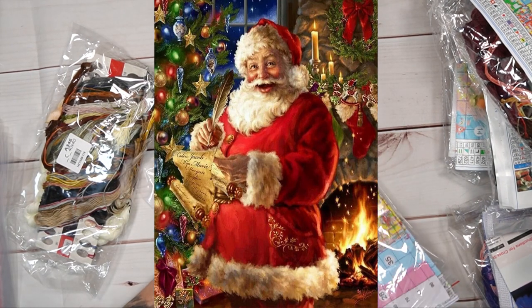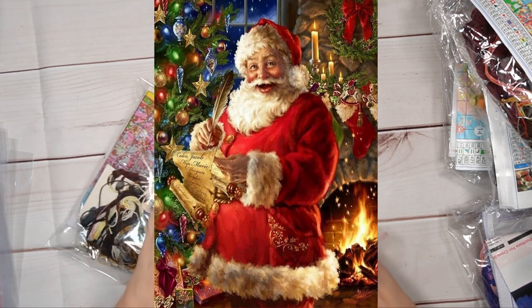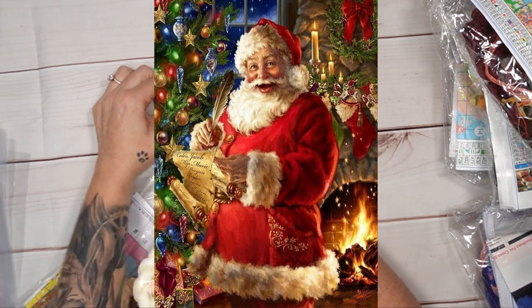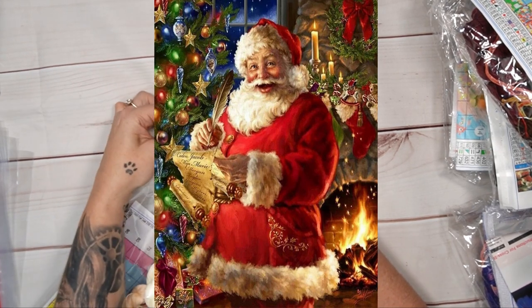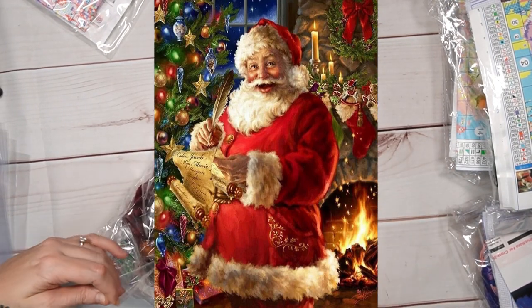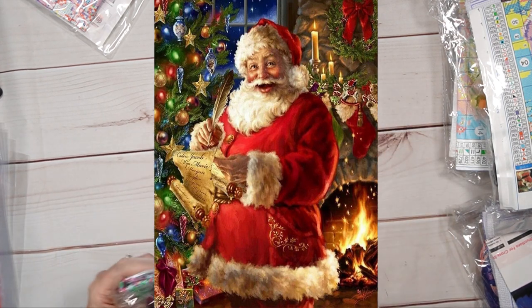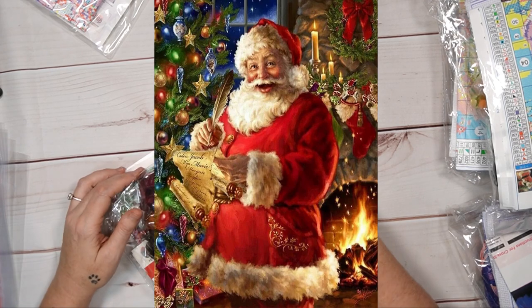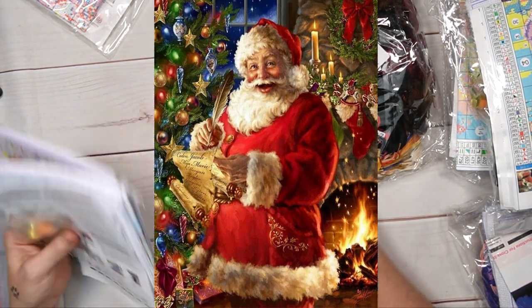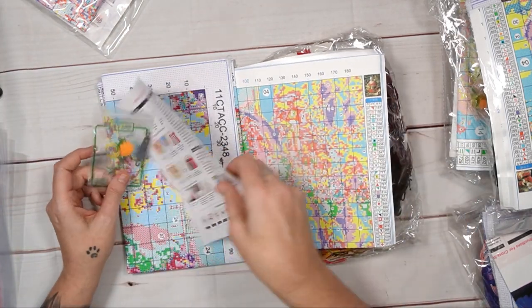There are two similar Christmas ones I'm going to open now. This time of year you're going to see so much Christmas! Now there's two different Father Christmas ones — look carefully at the picture because they're not the same. They are both Christmassy and beautiful.